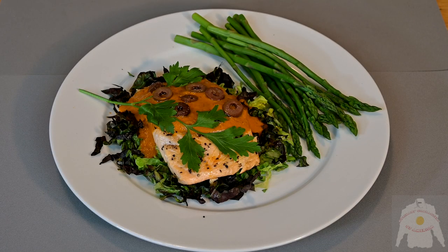Once cooked, place on a bed of lettuce, put the red pepper sauce on top, and garnish with olive slices and a sprig of Italian parsley.